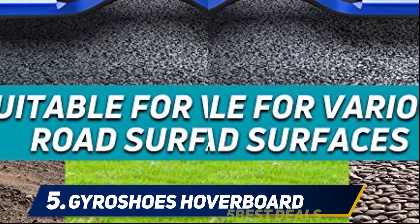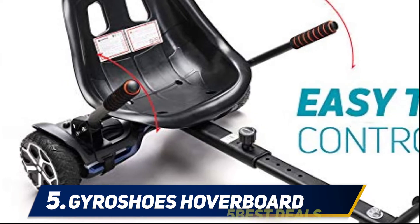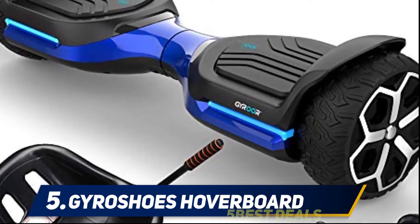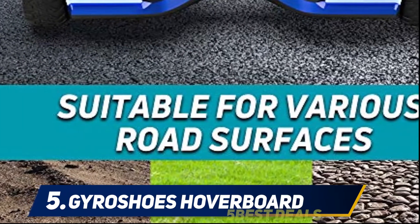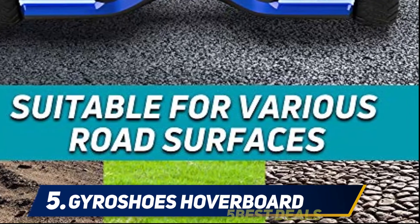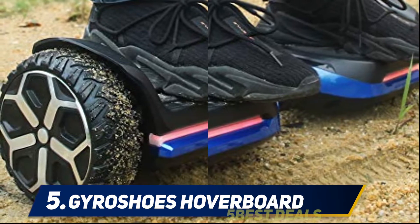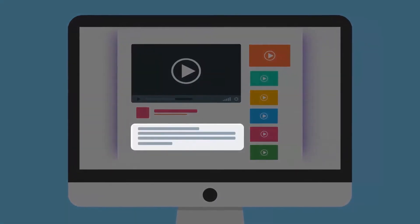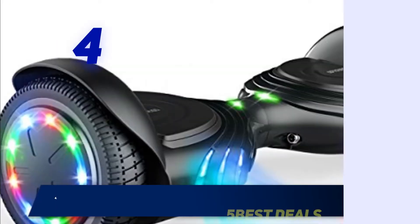One of the greatest things about the Gyroshoes off-road hoverboard is that it comes with two different modes. One mode is designed to make hoverboard control easy for beginners, and the other features more advanced settings. It also comes with a seat attachment, making it easy to shift your hoverboard into a little chair. The manufacturer offers one year of service for the hoverboard and six months for the battery.